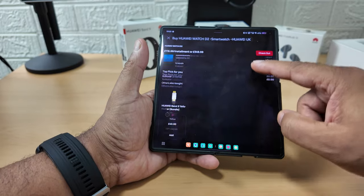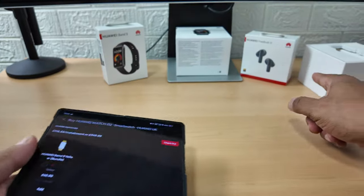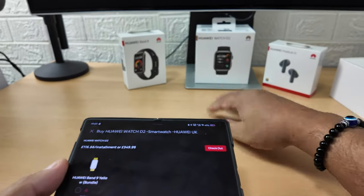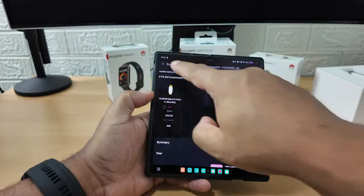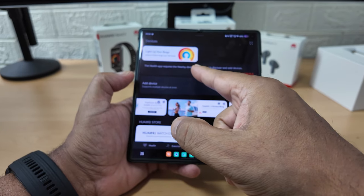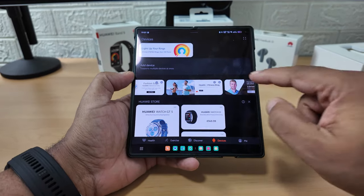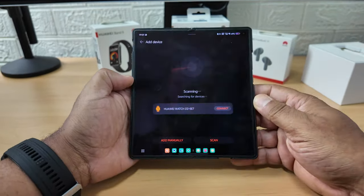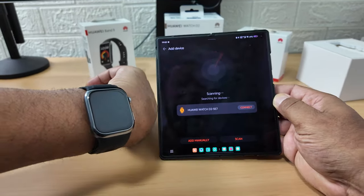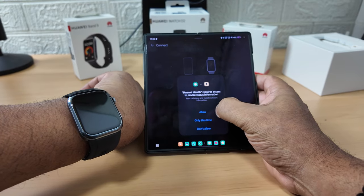So that's what you get - the watch, the Huawei Band, and the FreeBuds 5i. I'm trying to do this without reading the manual. The health app requires nearby device permission to discover and add devices - let's enable that. Add device, scanning for a device... and it's picked up the watch. Let's press connect.